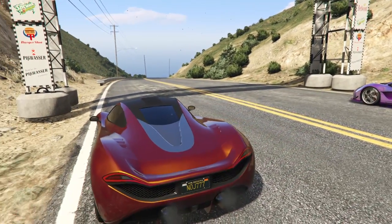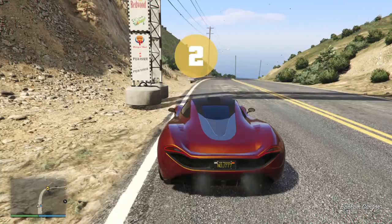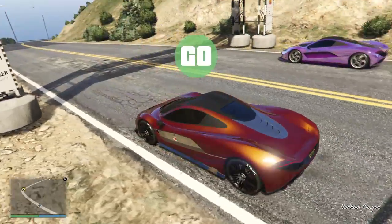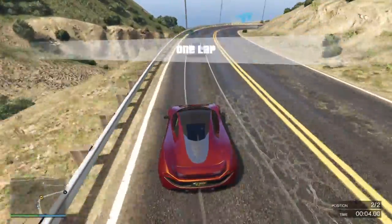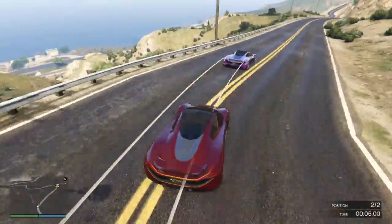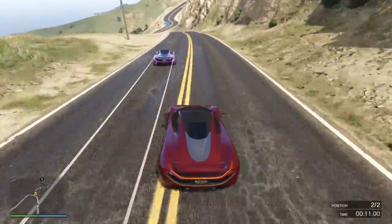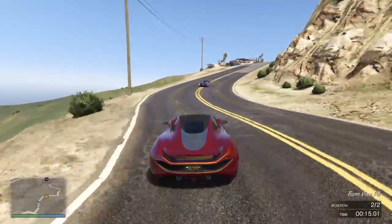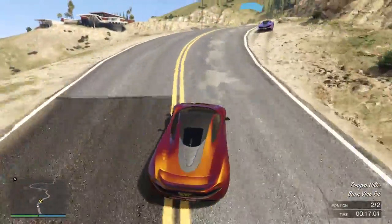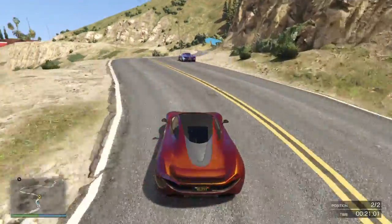On this first bit you want to come over to the left first and then turn in without catching the dirt, to keep as much speed up as possible. Cut across the dirt on this bit in a minute and just keep your car nice and straight, then brake as soon as you land. Keep to the right here and just avoid the dirt again.